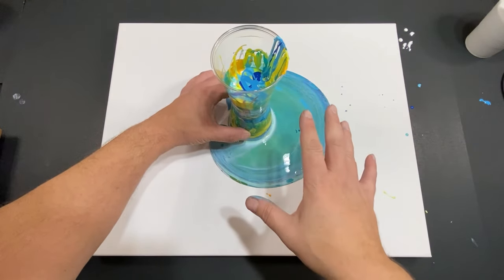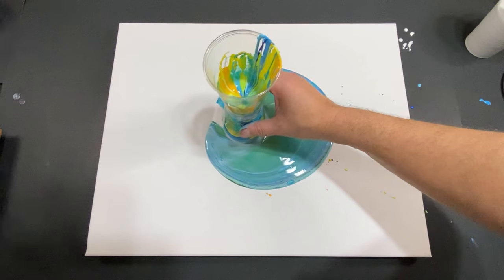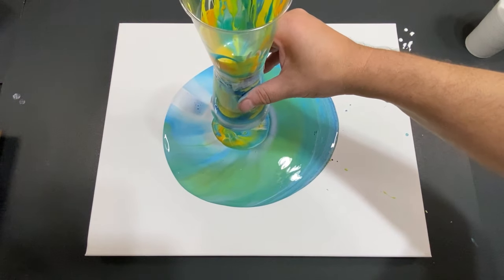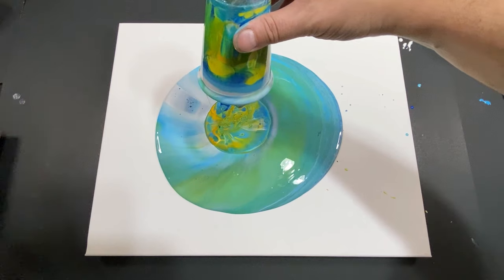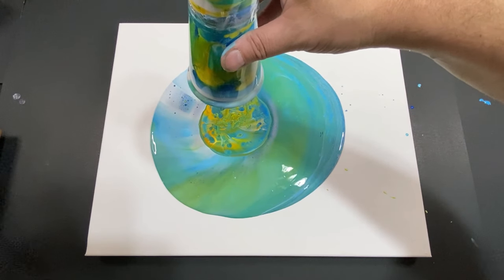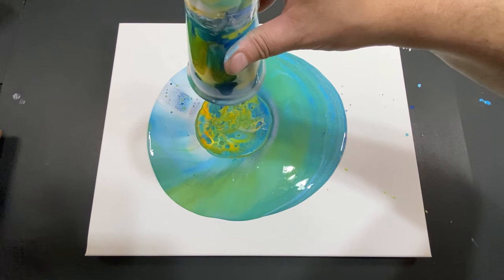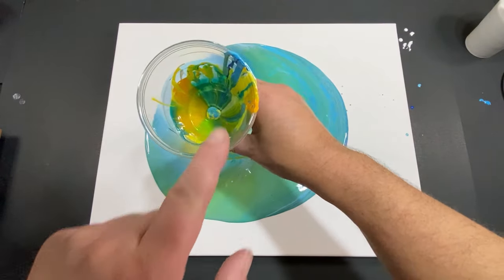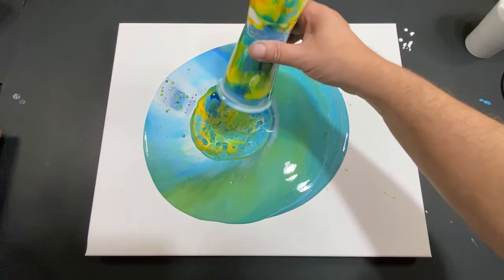All right guys, we're back. You see you have to put a lot of pressure on here because it just wants to come out. Let's lift up and see what happens — it's pretty much coming out, oh boy. Now let's see what happens when we just do a nice slow drip in the middle. See, that middle is looking really cool. All right, I'm just gonna let these drips happen — let the drips happen. Let that center develop.